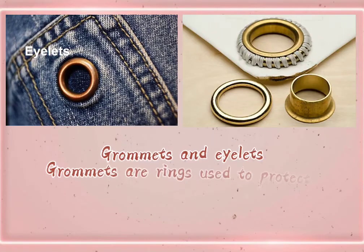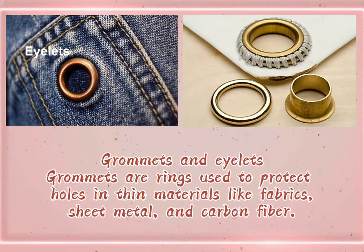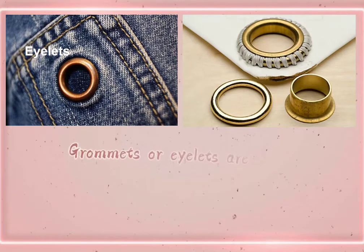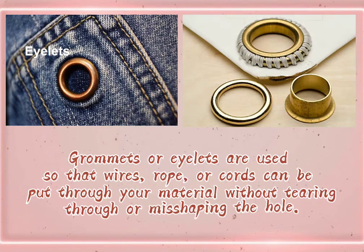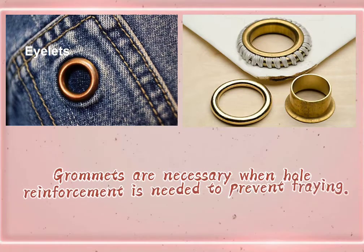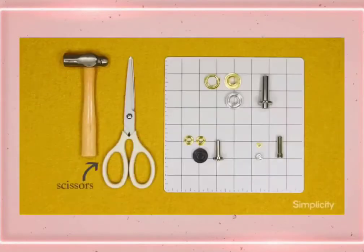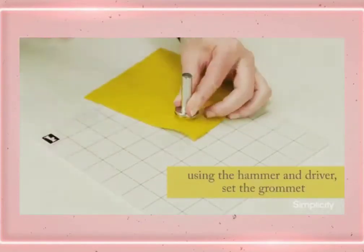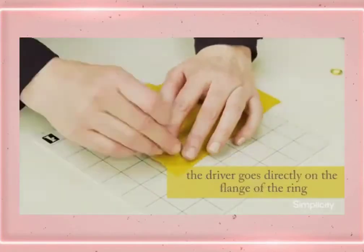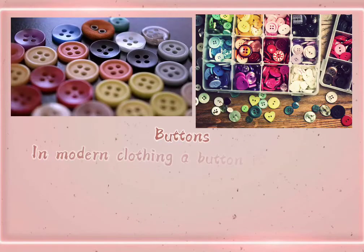Grommets and eyelets. Grommets are rings used to protect holes in thin material like fabrics, sheet metal, and carbon fiber. Grommets or eyelets are used so that wires, rope, or cords can be put through your material without tearing or misshaping the hole. Grommets are necessary when hole reinforcement is needed to prevent fraying.